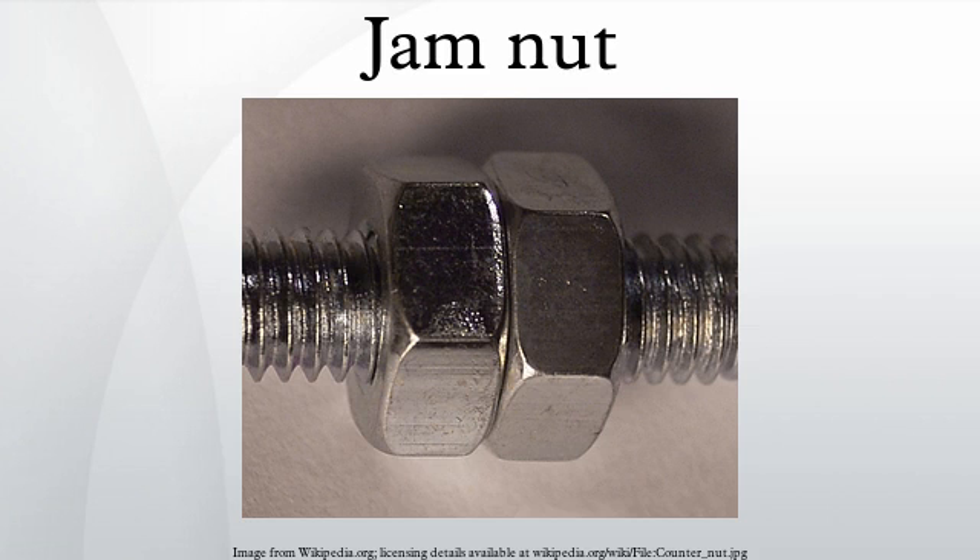Jammed nuts, other types of lock nuts, lock washers, and thread locking fluid are ways to prevent vibration from loosening a bolted joint.